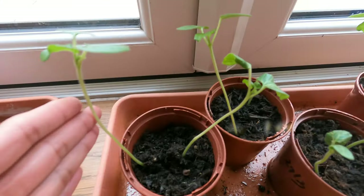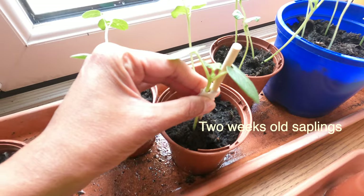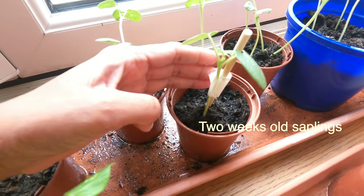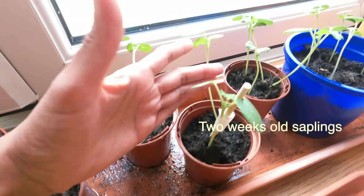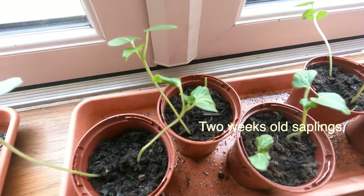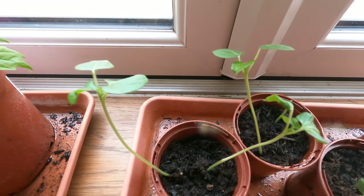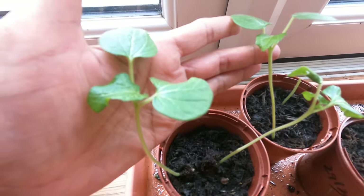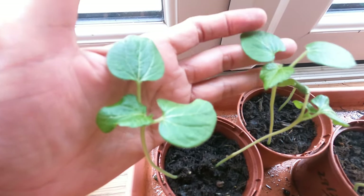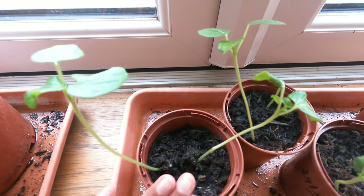Here are the okra saplings, two weeks old from the sprouts. I've just given a little support for this one — it was hit by a tennis ball when my son was playing. I have them still indoors and have not put them out yet because the temperature outside is still frosty, and okra plants cannot survive in frosty weather. They really love warm weather.